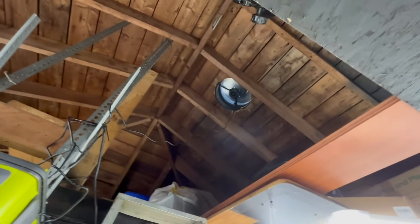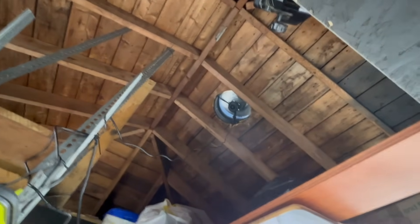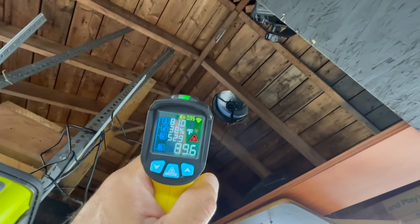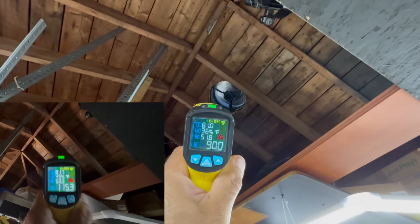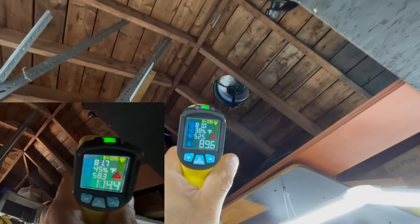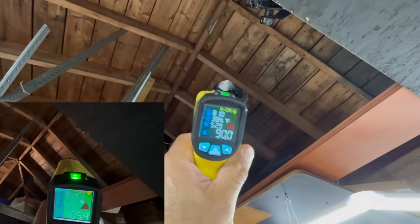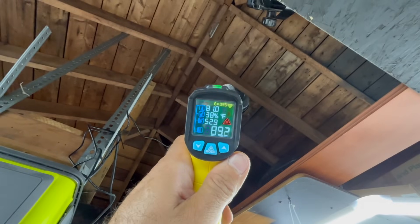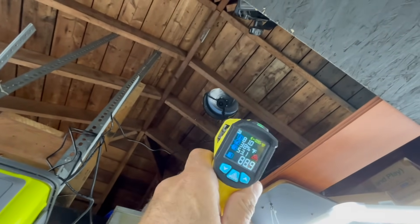I didn't have any venting up in that area at all — this is the peak of the garage, so all that heat just rose and stuck there. Before, it was 108 to 113 degrees depending on where you hit it, and it's dropped significantly. When I stuck my head up there I just started sweating right away before, but you can definitely notice the difference now. Even just putting a regular vent there would make a huge difference, but the fan is really sucking all that hot air out — pretty impressed.